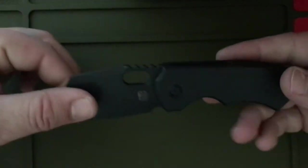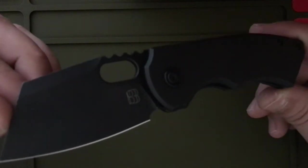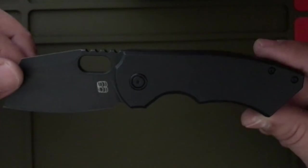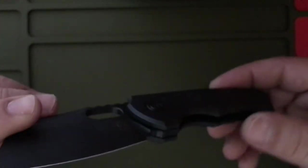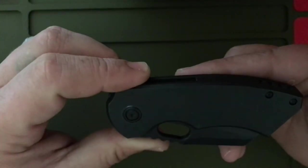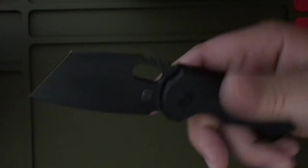Price — I believe these were like $300 new. I picked it up in a trade. I have not carried or used it yet — pretty much brand new, not a scratch on it. I think this is a badass little pocket cleaver. I just can't get over how good it feels in hand.